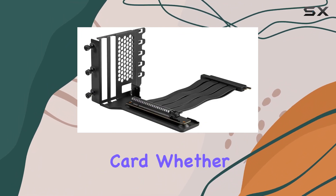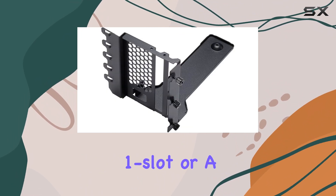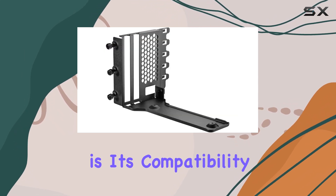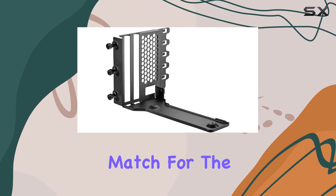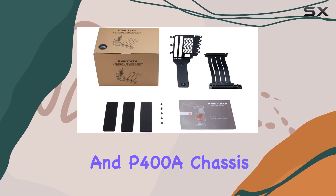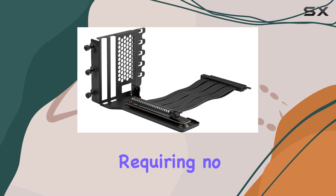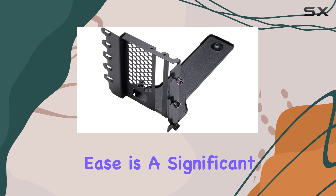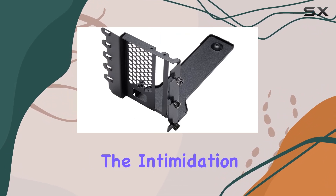Whether it's a slim one-slot or a hefty four-slot beast, this bracket covers it. One of the key features is its compatibility — it's a perfect match for the Phanteks Eclipse P300A, P360A, and P400A chassis, requiring no modifications for installation. This plug-and-play ease is a significant advantage, removing the intimidation factor for those who might be new to custom PC builds.